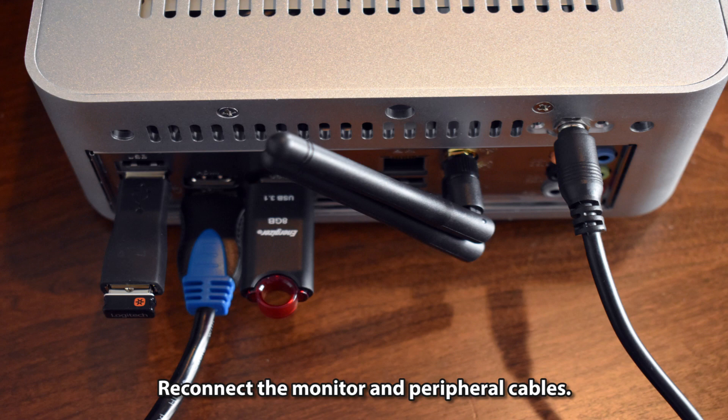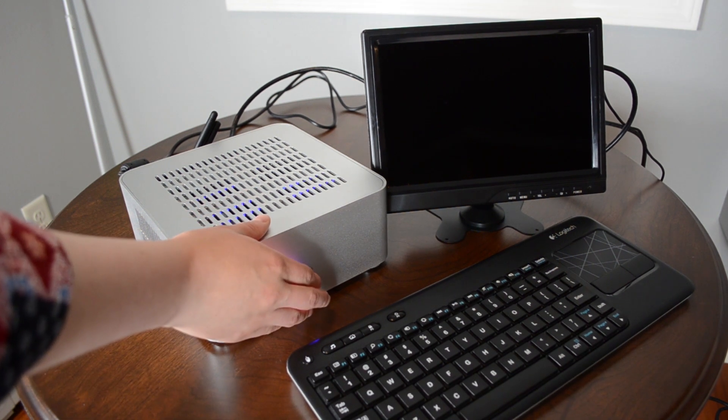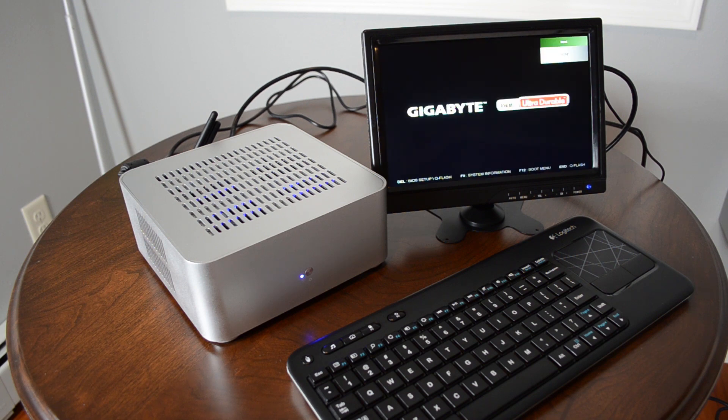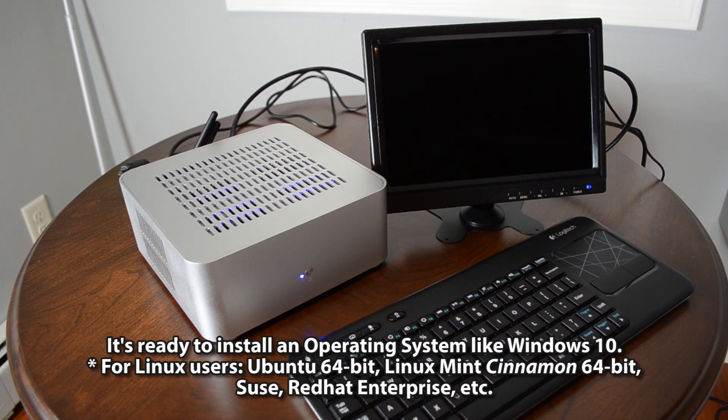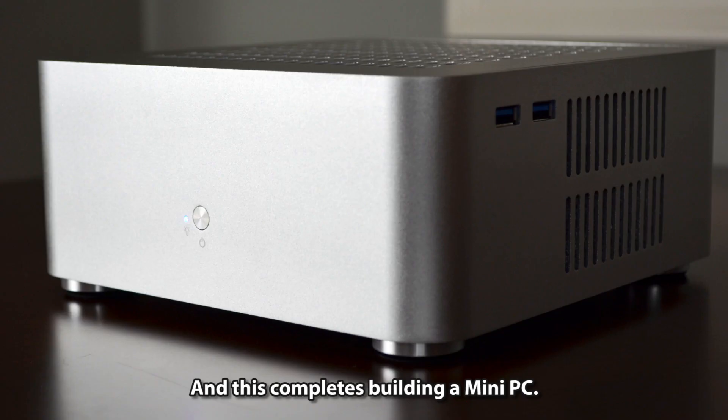Reconnect the monitor and peripheral cables, then press the power button to test the computer again. It's ready to install an operating system like Windows 10. This completes building a mini PC — thanks for watching!